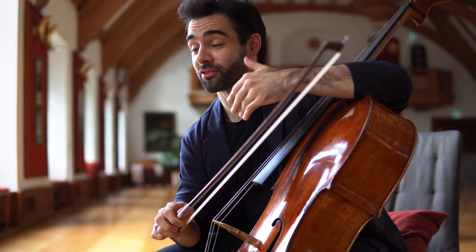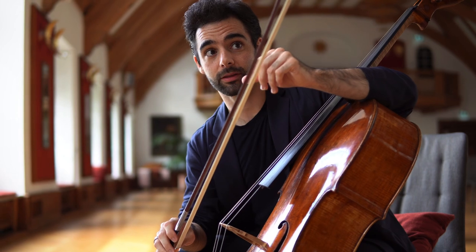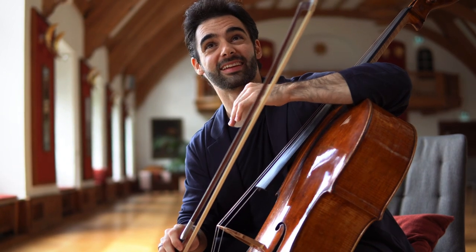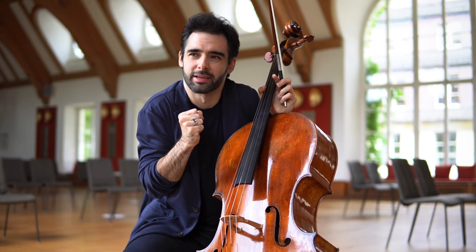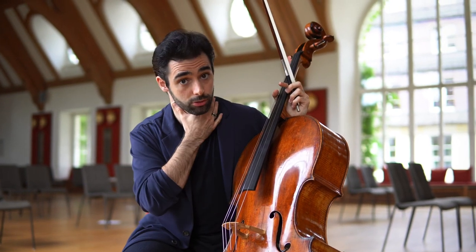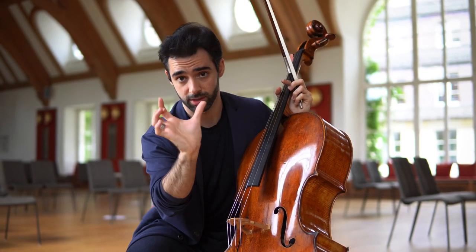With this you are forcing yourself to use only the exact amount of bow that you need, and like this your bow changes, your legato, and your bow distribution will improve incredibly. You will feel really tight, really trapped, but try to make it sound as good as possible. If your sound sounds choked, then you are doing it wrong — you have to make it sound free, but with less bow.